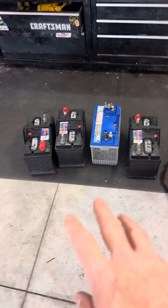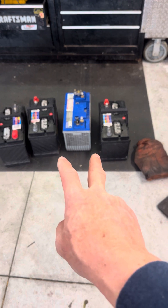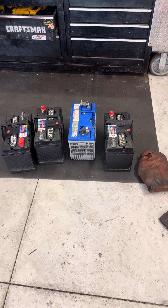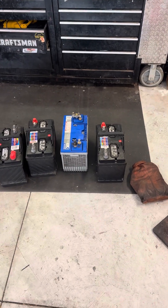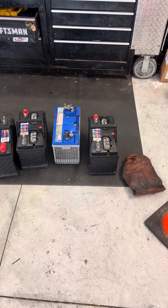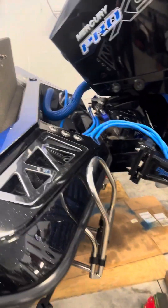I pulled out the three black batteries — those are my glass mat lead acid batteries for my 36-volt trolling motor system. Then I have a really heavy blue battery; I bet that thing is pushing 80, 90 pounds. It is insane how heavy that thing is, and that was my cranking battery, which is needed for the new Merc four-strokes to turn over.